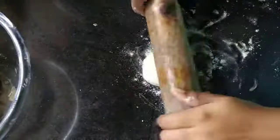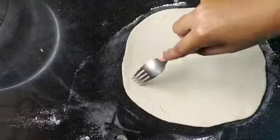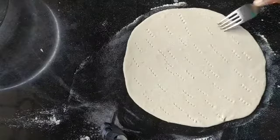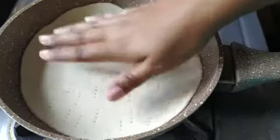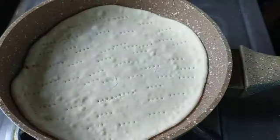We need to divide the dough into 2 portions — one small ball and another big one. Sprinkle some maida and roll the small dough like a chapati. Now prick it using a fork, then transfer it to a pan and cook it 50% on both sides. The rest will bake in the oven.